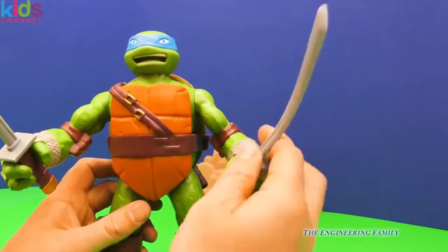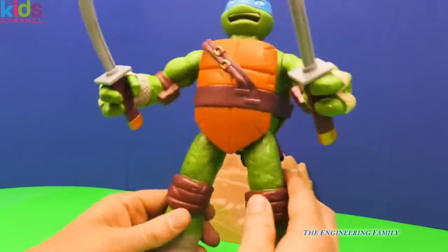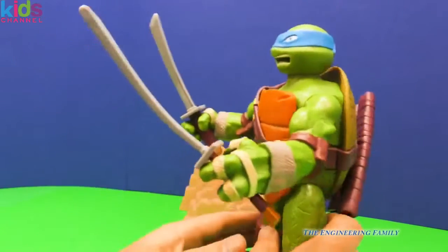You can turn his hands so he can go hi-yah, like that. Now his legs turn and, of course, when you squeeze them, his head pops out. So lots of cool range of motions that you can do with Leonardo.